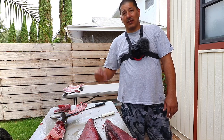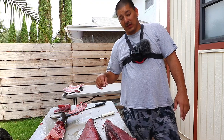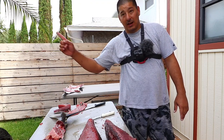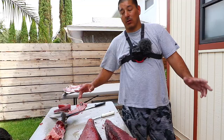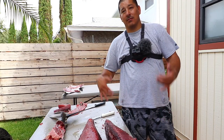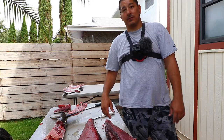Thanks for watching as always. If you're watching this on Tuesday, the video of this fish being caught will be up on Friday — I'll put the link there. If you hit the subscribe button and the bell, you'll be notified every time I post a video. Thanks for watching guys — tight lines, safe fishing. Now let's get this fish bagged up.